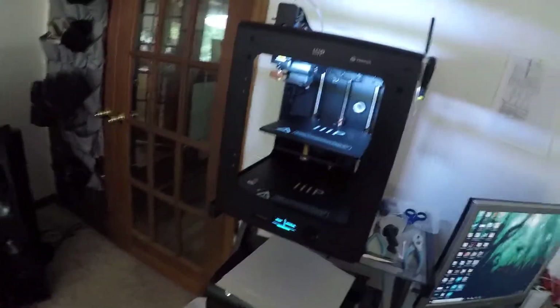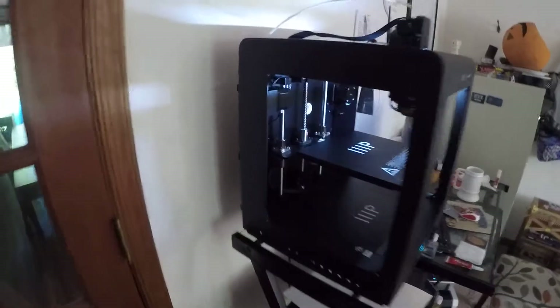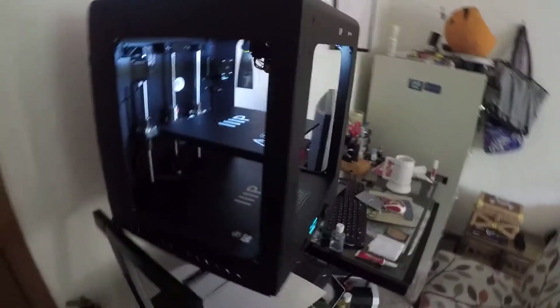However, besides that point, I have been very happy with what I've gotten so far. It comes pre-assembled, so there's no need to build anything. The only thing you do is on the back, where the filament sits — you have to attach the filament strand.